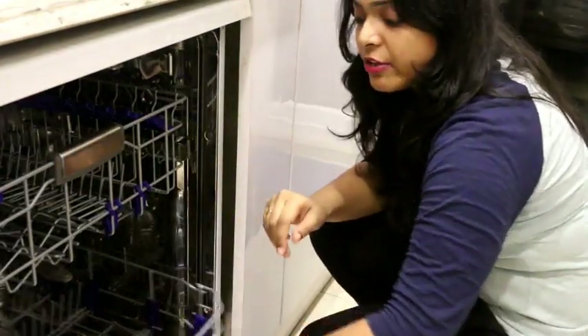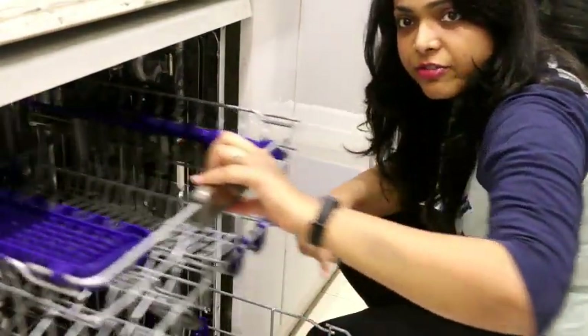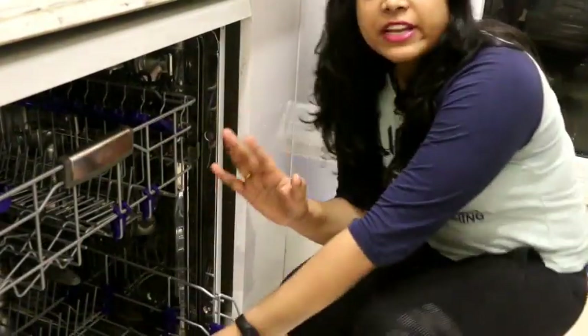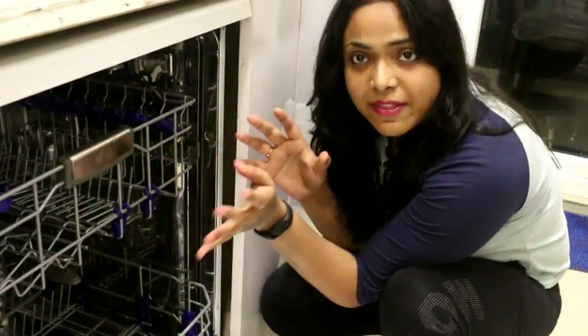As you can see here, there are two chambers. One is on the top and one is on the bottom. Half load means that if you don't have many items to wash, you can either completely put them in the upper rack or completely in the lower rack.